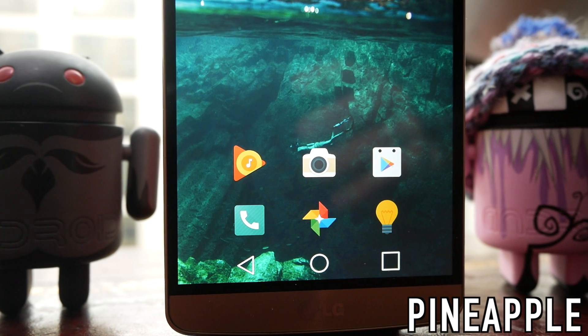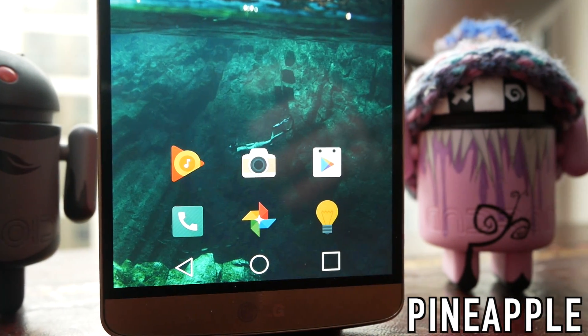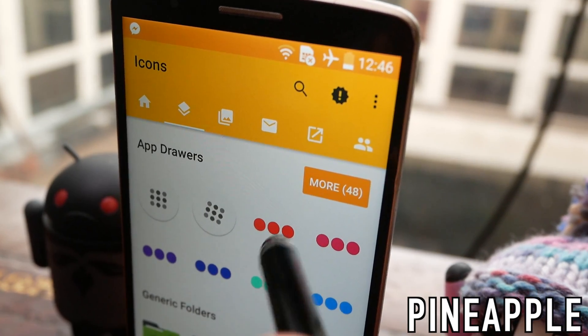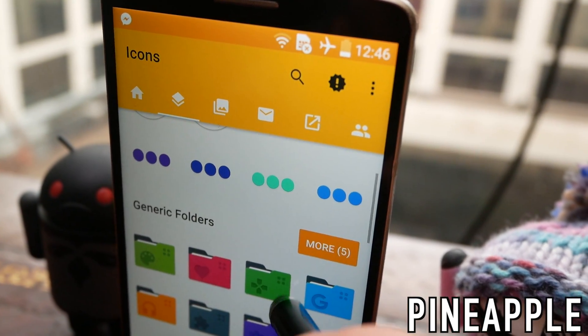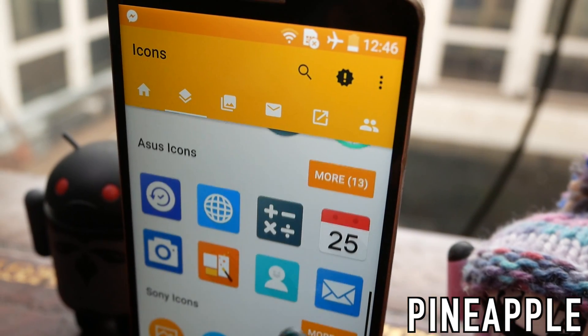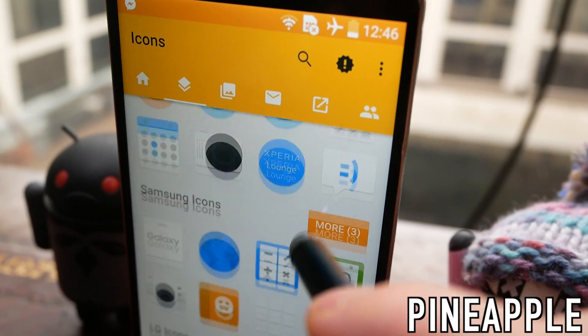Next up we have Pineapple, and this is probably my favourite of the bunch. I think this looks the most mature and smart. Because of the use of colour it doesn't look too oversaturated but they're not quite matte. The cool thing with this is it has icons for different phone makers, so you've got specific icons for HTC, for Asus, for Sony, for Samsung, etc.